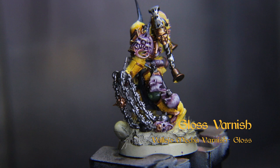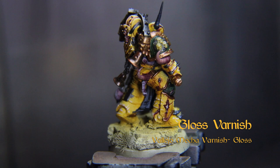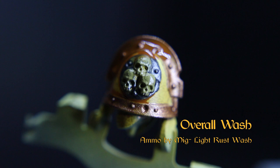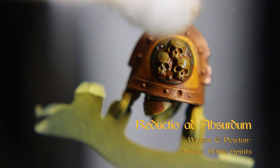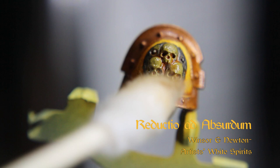Now we'll save our progress and paint job by spraying on some slightly thinned Vallejo Mecca Varnish Gloss at about 20 PSI. This step will also help to break up the surface tension for the next steps, which all include enamels. Wash the whole model — minus the fleshy or demonic bits — with Ammo by MiG's Light Rust Wash. Allow 20 to 30 minutes for that to dry, then moisten a cotton swab with Winsor & Newton Artist White Spirits and remove the excess wash that might have settled on some flat panels.